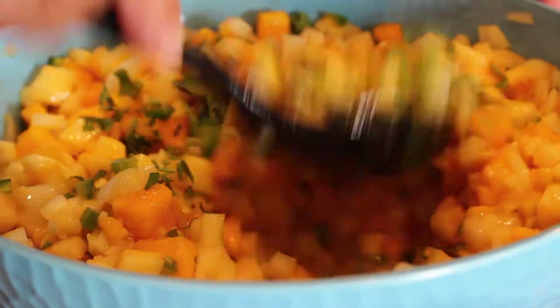Mango salsa is great on fish, on chips — you can even eat it like soup right out of the bowl because it's so darn good. We've got some chips over here. Hey Jordan, come on over and try it! All right, what's going on here — salsa, you say salsa, I say salsa, potato potato. Let's see what we've got here, Tom, you've been talking this up.